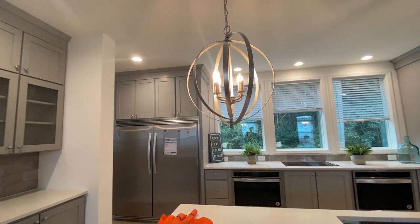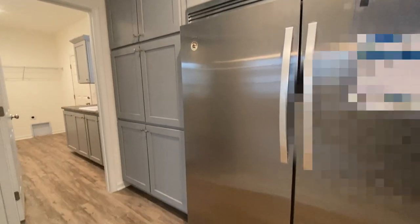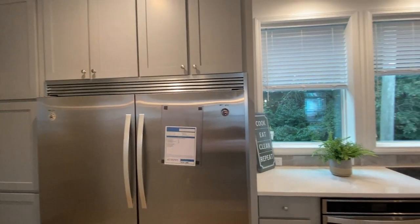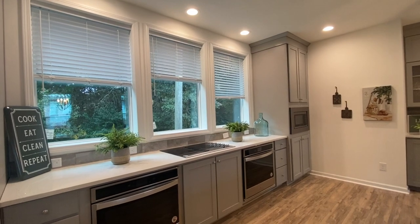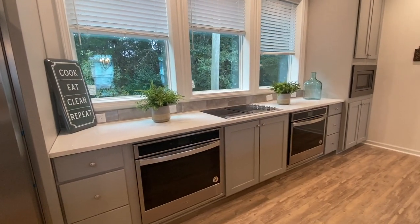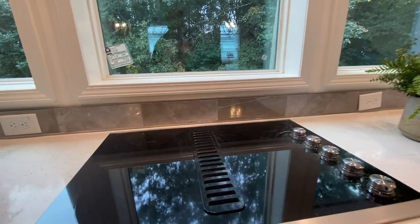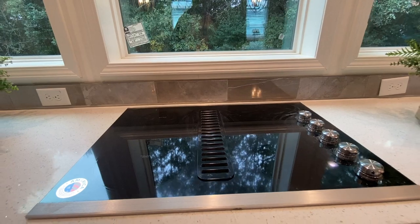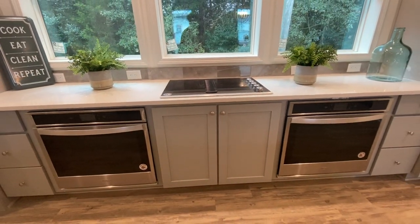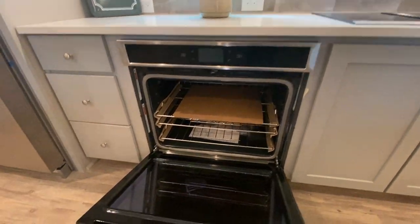To the left you have this huge refrigerator. It reminds you of the Sub-Zero refrigerator. You've got all of this pantry space around the refrigerator. And then you've got this long counter here that you can cook to your heart's content. You've got two ovens, pot drawers on either side of the oven, three large windows, and look at this beautiful four-burner cooktop. Really lovely. All-world appliances. Really nice.